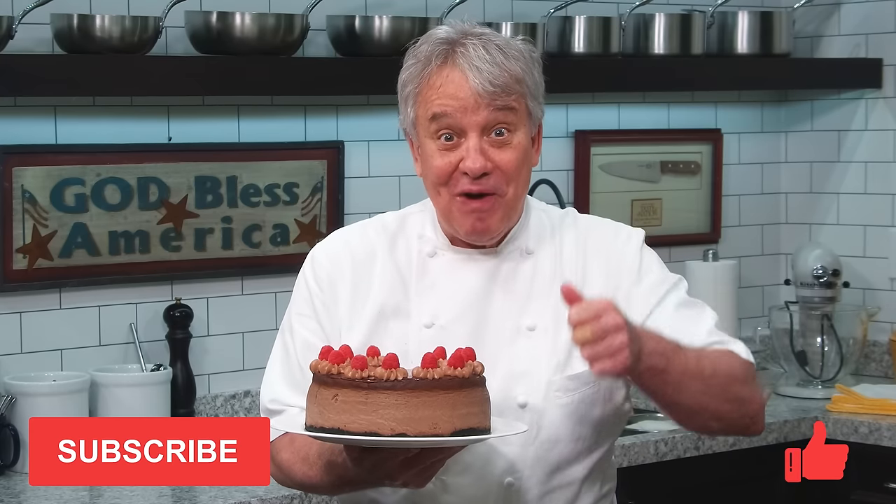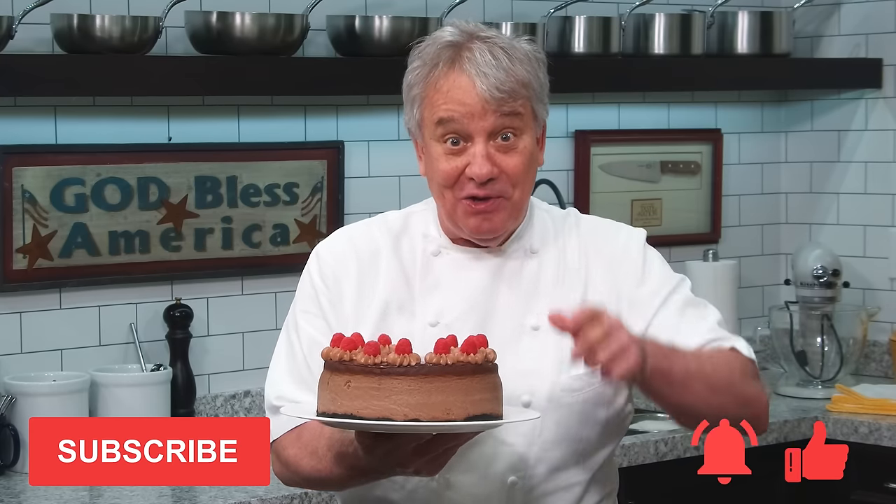Remember, thumbs up if you liked the video, subscribe to the channel, and ring that bell. Stay tuned, friends. We're doing it right now together.